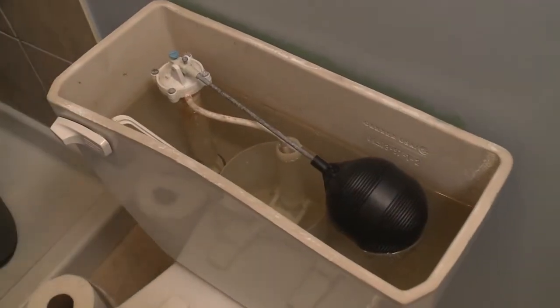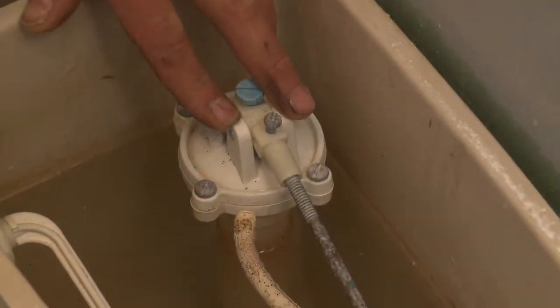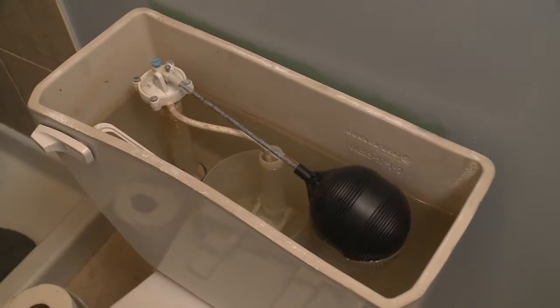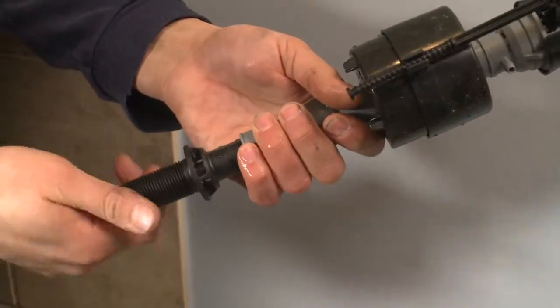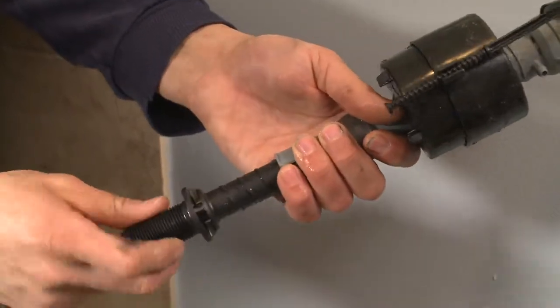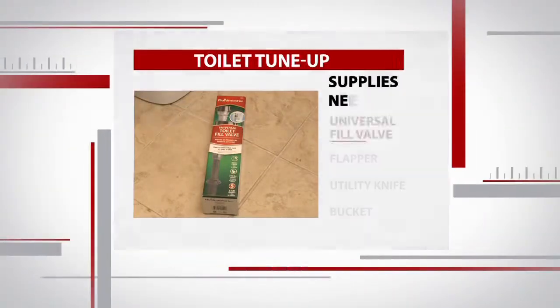We are going to replace some of the insides. This large piece right here is called the fill valve — this is an old style one that has a big ball at the end. We're gonna replace it with a new modern style that has more of a tower and cylinder. Then we're gonna address the flapper. If you have a trickling toilet that later flushes, it usually means the seal on the flapper has gone bad.